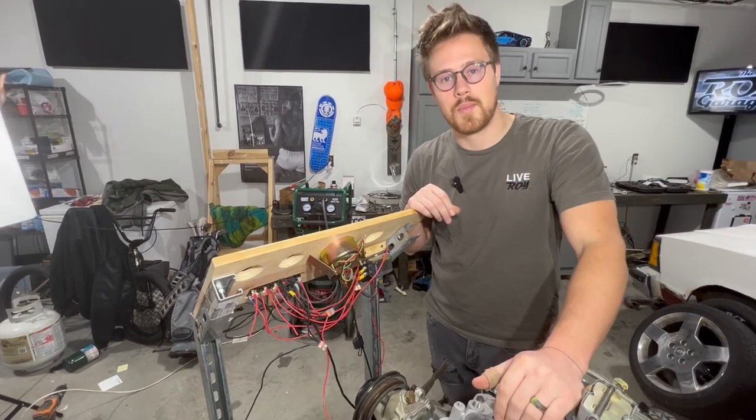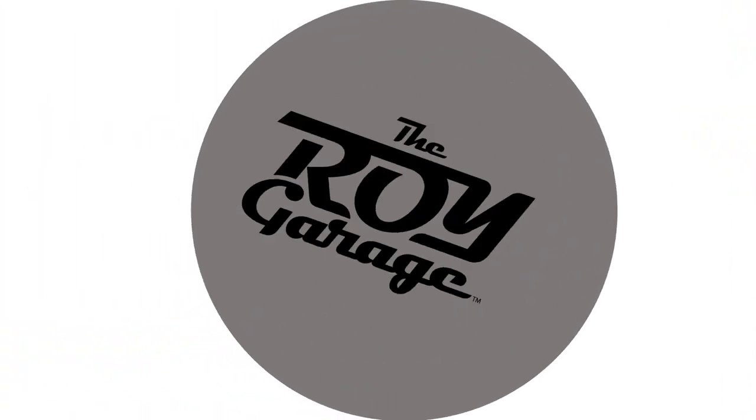Switch that on — fan's always on, water pump is on as well. Man, these look sharp.